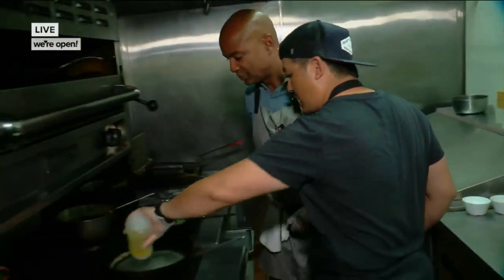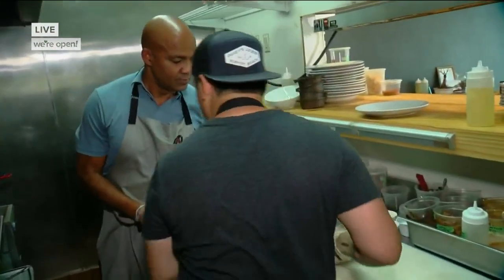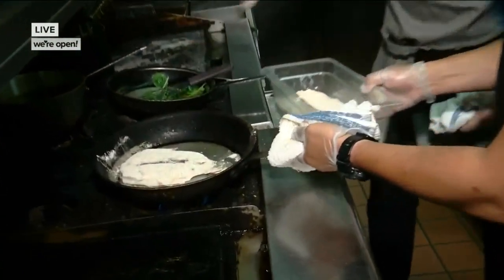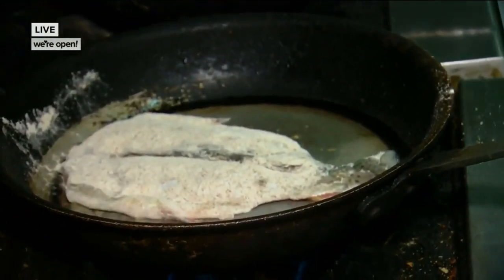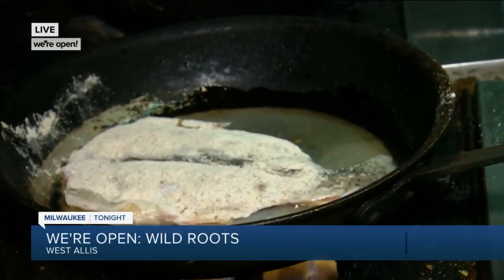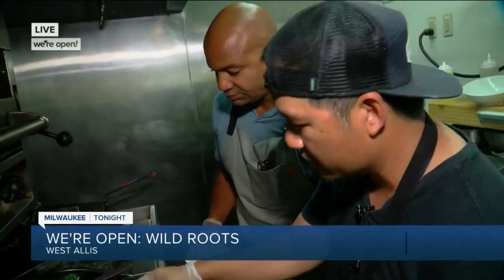Make sure the pan is nice and hot, and you want to put it flat side down — skin side down, that's correct. You want to hear that sizzle. If you don't hear the sizzle, then add a little more oil, because you want it to be nice and going brown. You have to cook there until the edges are going brown.